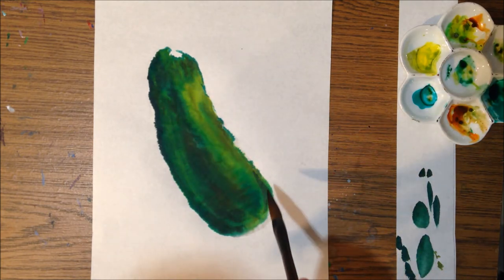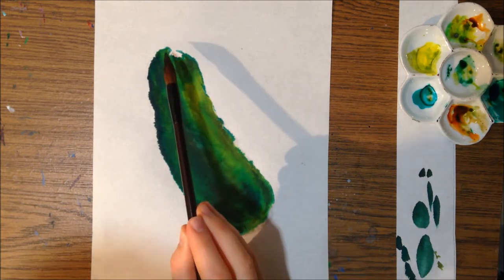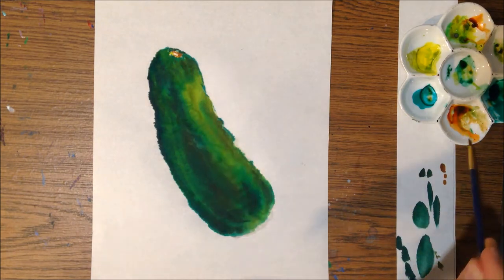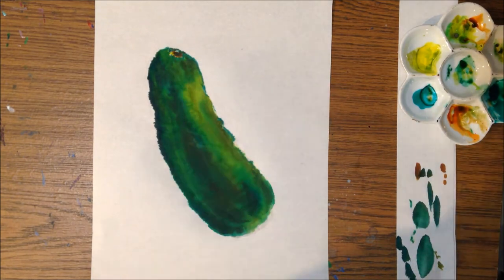This is actually a gift for one of my friends because we have a shared love of this pickled vegetable, this pickled cucumber. So it's something fun that I wanted to paint for her.